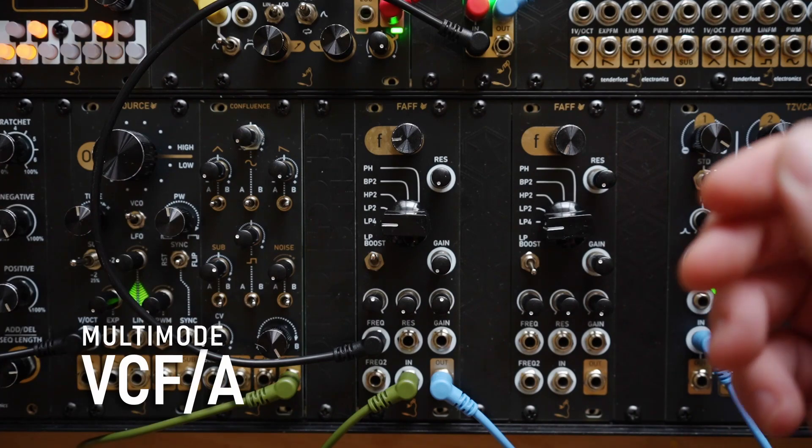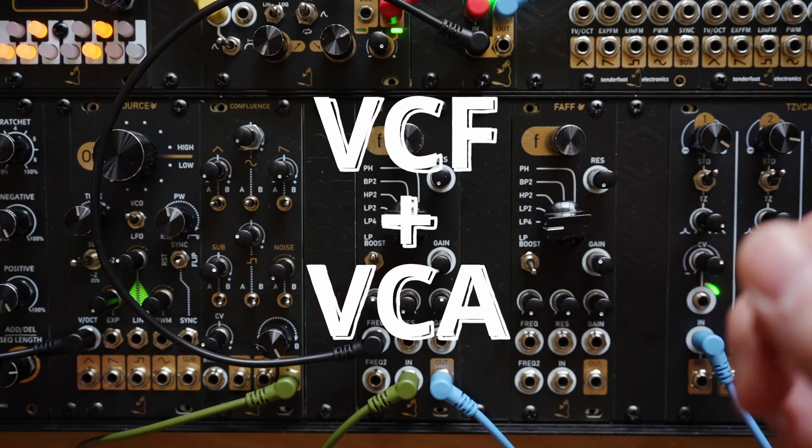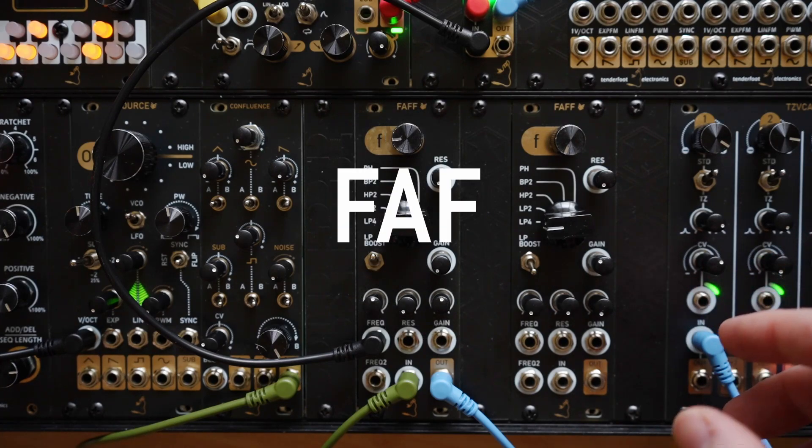FAF is a multimode VCFA — that is a voltage controlled filter combined with a voltage controlled amplifier — and it has five available filter functions.